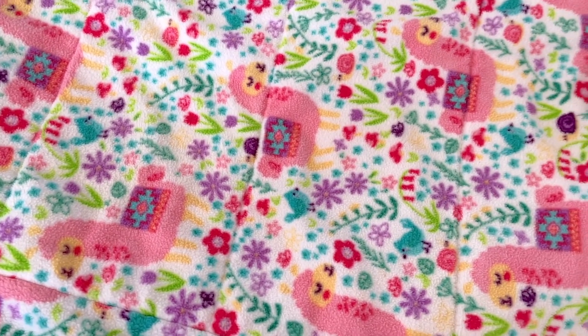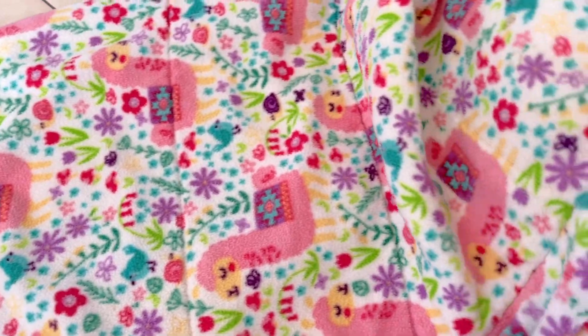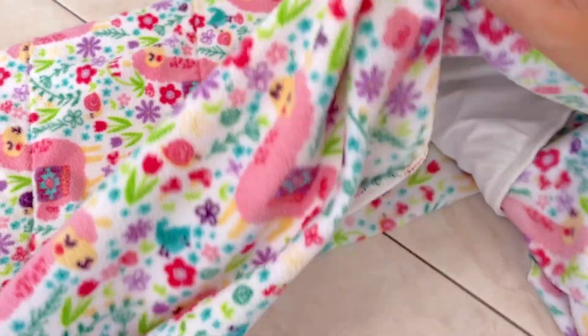Just to give you an idea, I've had this fleece for three years. As you can see, it's not damaged and still has a good level of absorption.